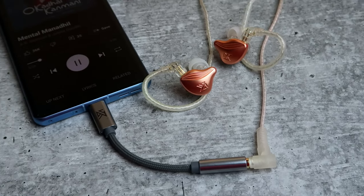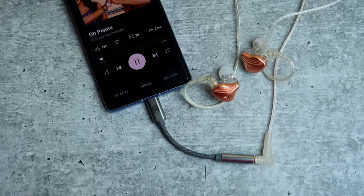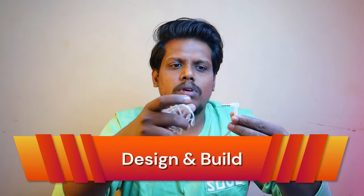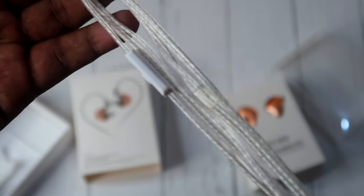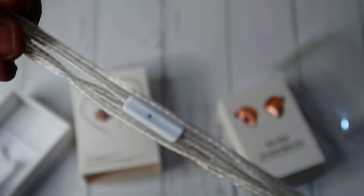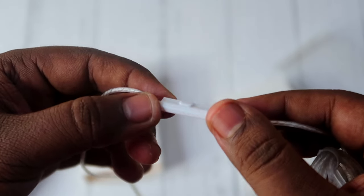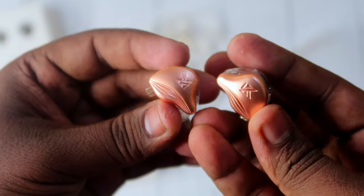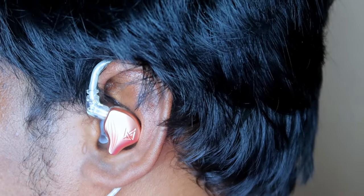So this is a V-shaped sound signature overall. You can see the connection and characteristics of the V-shaped sound in the KZZX.